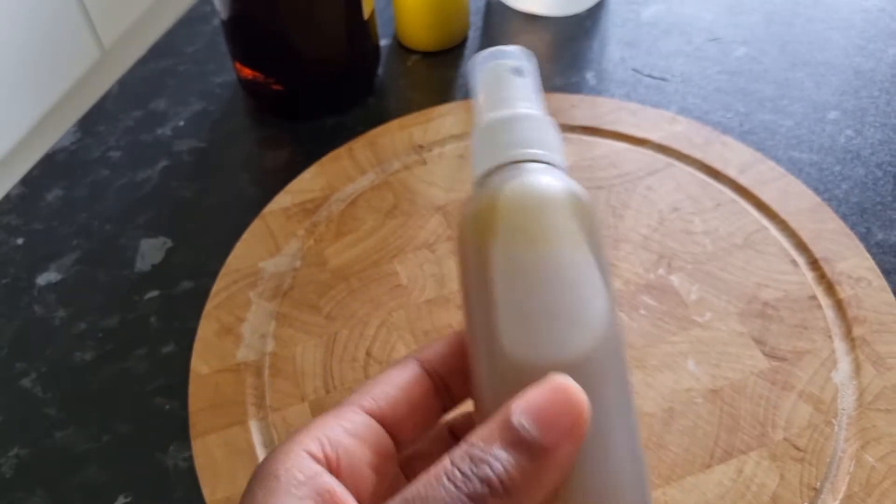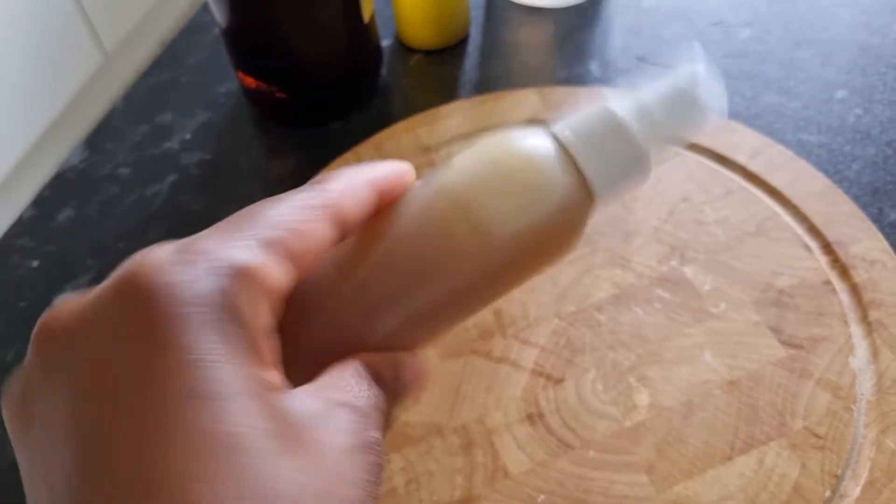Hello everyone and welcome to Merry Curly. Today I'm going to be showing you this very easy DIY marshmallow detangling leave-in conditioner.